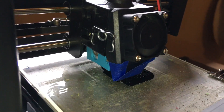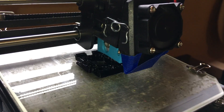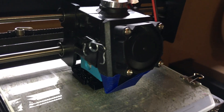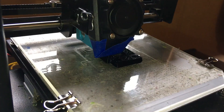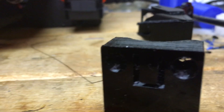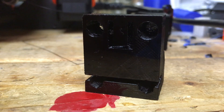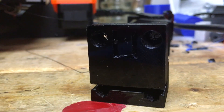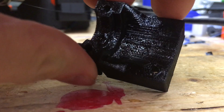So here it is printing. And here is the finished 3D print on the Monoprice Select Mini V2 of the black PETG eSUN filament.